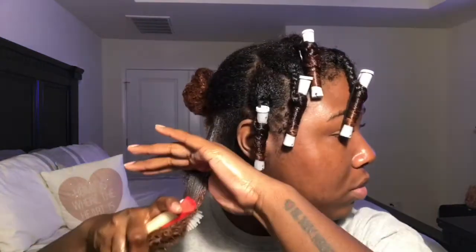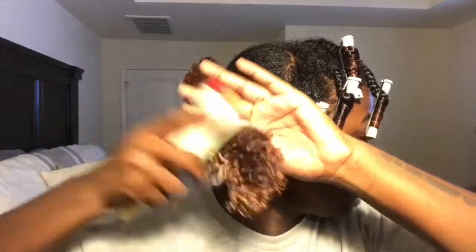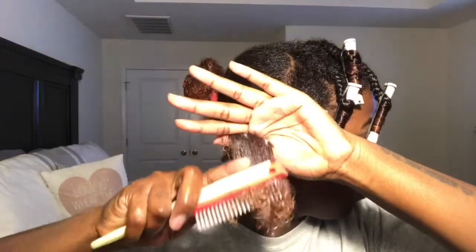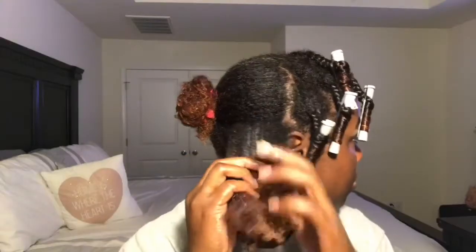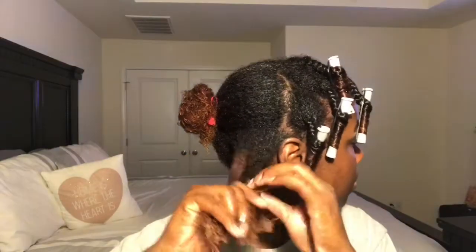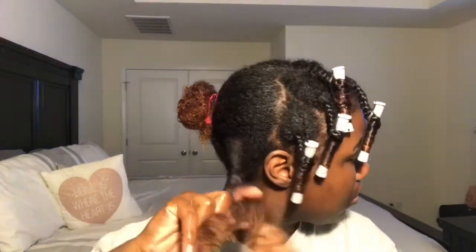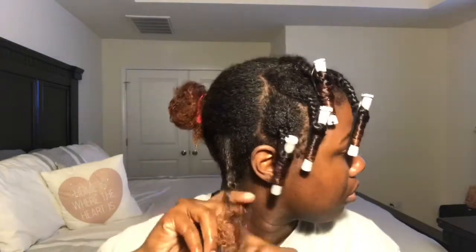As you see, I'm just rolling the perm rods up. I usually don't do the perm rods like this, so this whole thing is kind of new to me — I usually like to swirl the perm rods around. But I just braided it and then rolled up the perm rods, and I continue to do that throughout my whole head. I'm using gray perm rods.